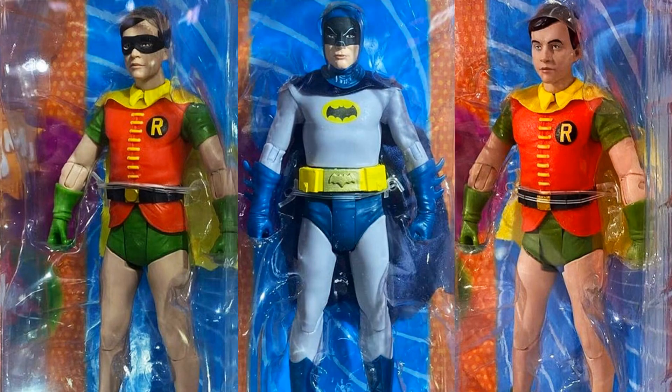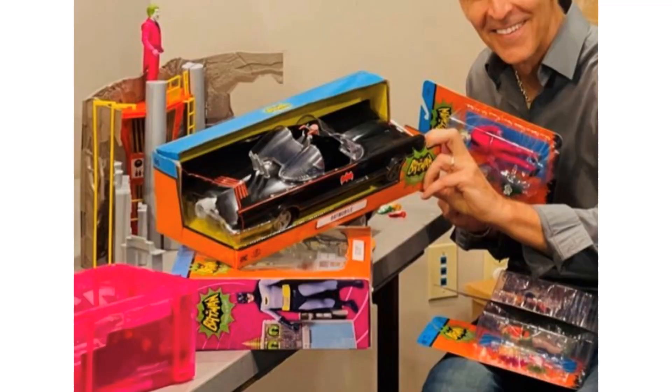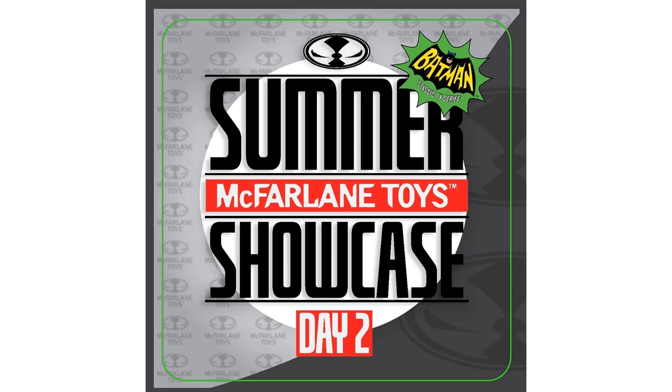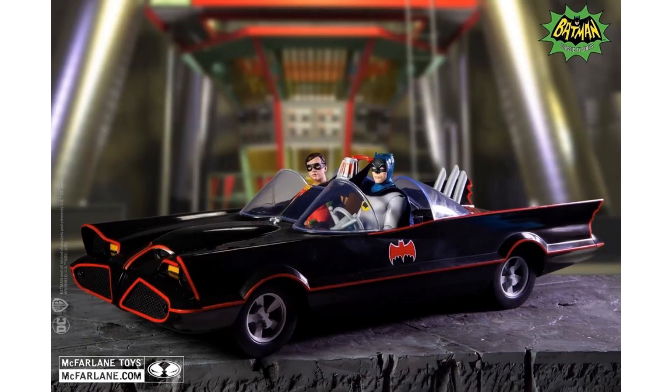There's the difference between your two Robins - with and without the mask - same with your Jokers, with and without the mask. Todd is showing off the figures in package. The Batmobile is below, the Batcave is behind, with Joker standing on it. That was during the Summer Showcase Day 2, and you can see the 'Whack' right there on the TV screen.